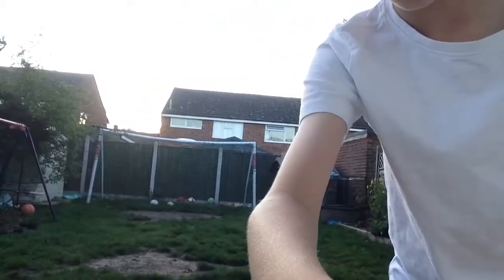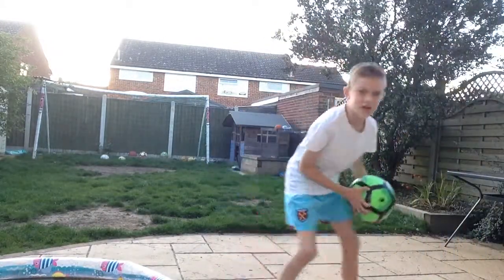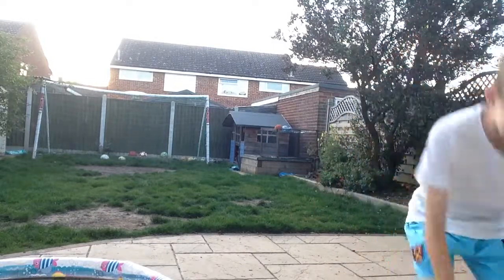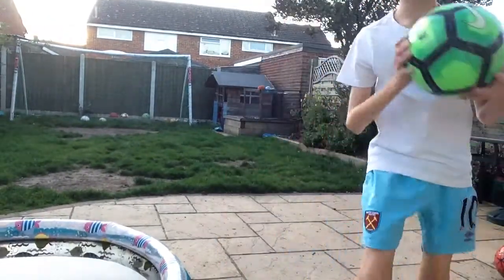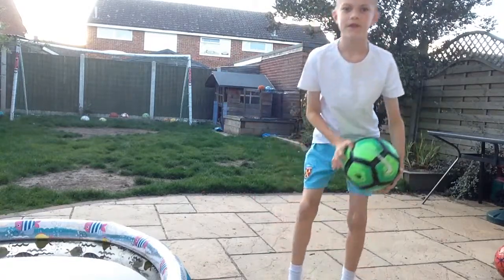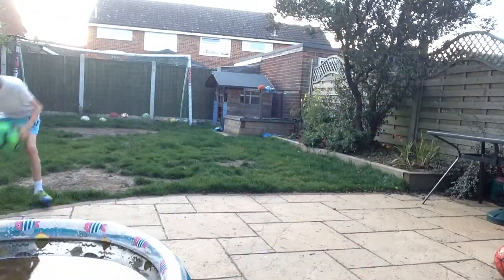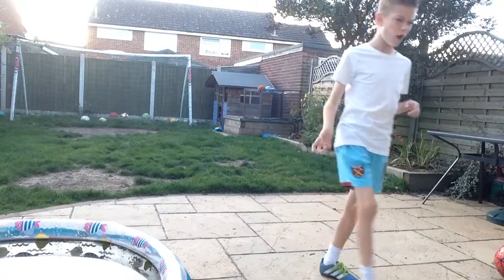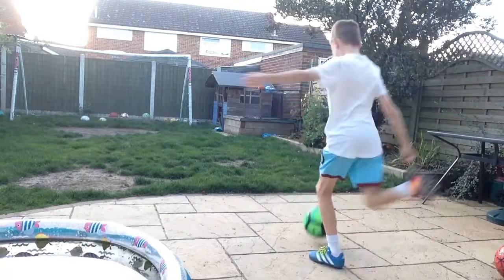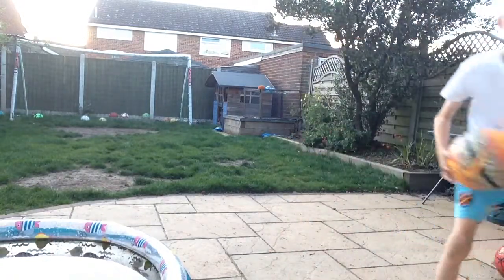Challenge number two - let's get you guys back up with the goal because this one is a shooting challenge. Okay, so I take a touch there - that's a terrible one but you want it a bit more like that, so you can see my touch and then a shot. Let's do it with the Nike boot first. Come on - oh, that's bad. Not bad.